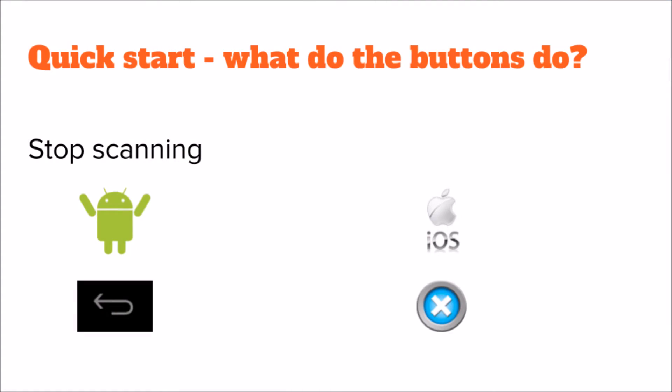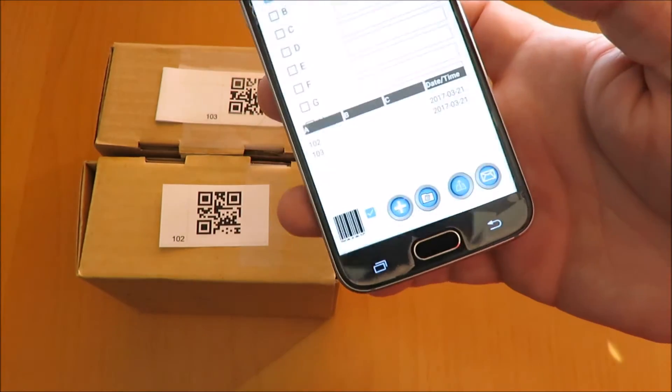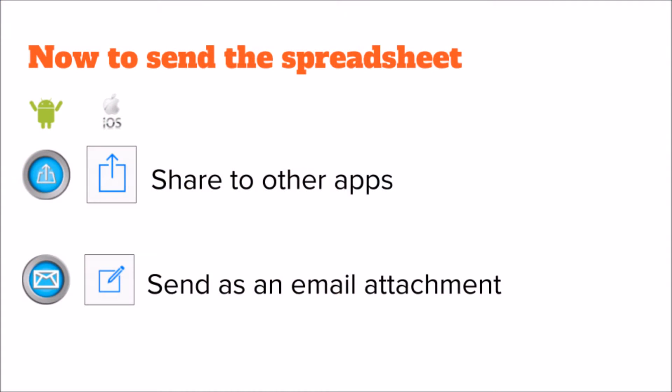To stop scanning, use the Android back button and the X in iOS. Sending the spreadsheet is easy using the share or send email buttons.